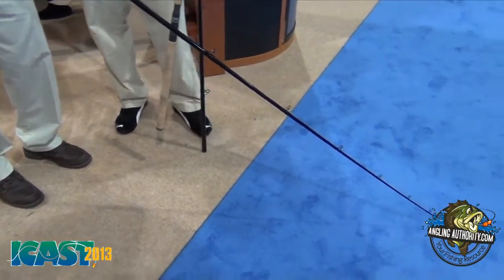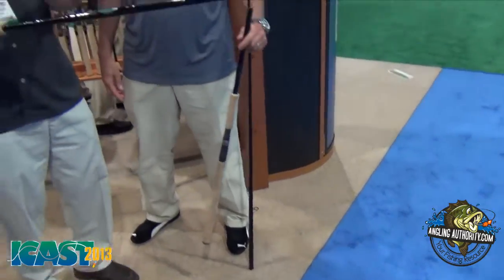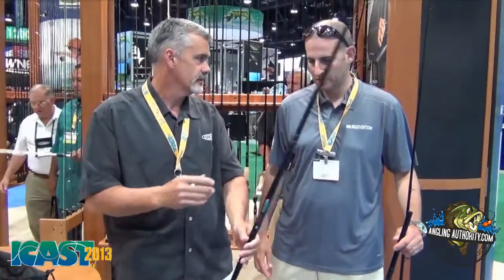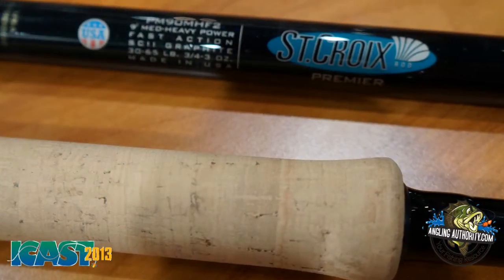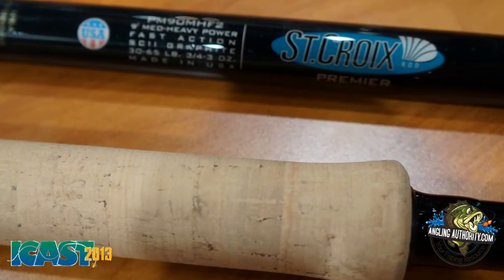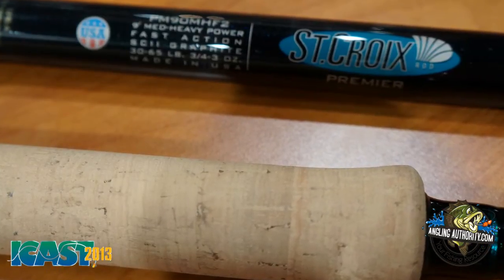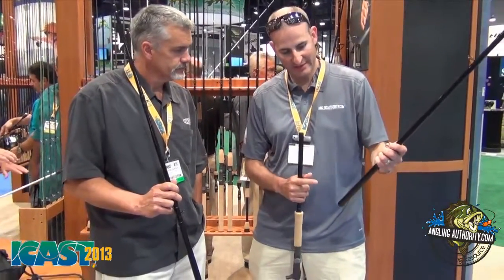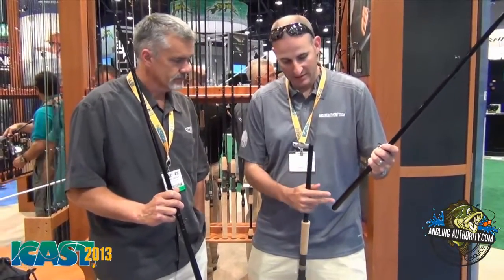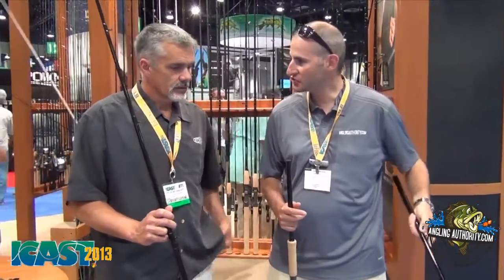So you've got strength, stiffness, the perfect flex, and the ability to get it from A to B and store it. Basically what St. Croix has been able to do is engineer a nine foot rod for the muskie guys, and they can actually transport them without the trouble of having an actual nine foot rod. It's pretty cool that they've been able to engineer a two-piece rod without compromising the strength.